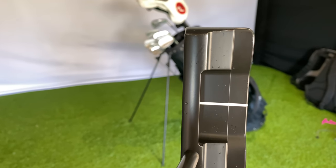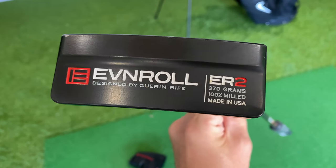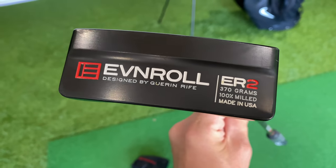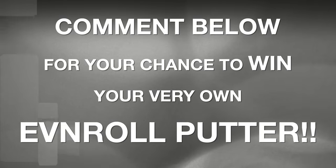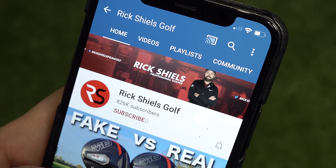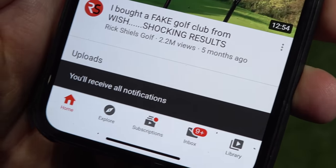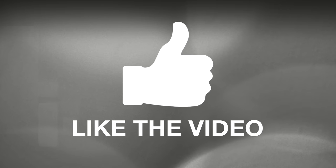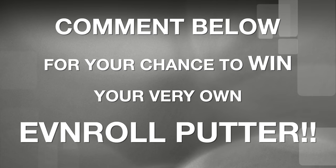Over the last few years I've tested a few putters but none have been good enough in my opinion to replace the Evenroll ER2, and I can't imagine it leaving the bag anytime soon. I want to give you the chance to win your very own Evenroll putter. All you have to do is be a subscriber to the YouTube channel, make sure you have your notification bell turned on, like this video, and leave a comment down below — the comment with the most likes will win a brand new Evenroll putter.